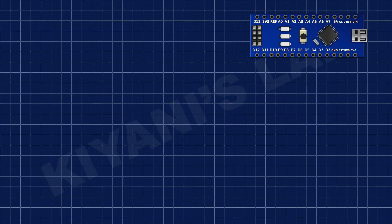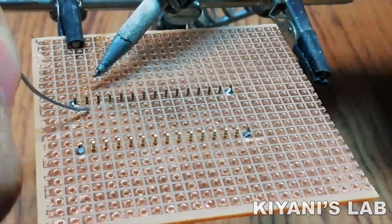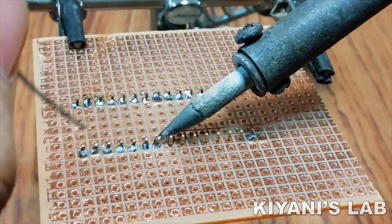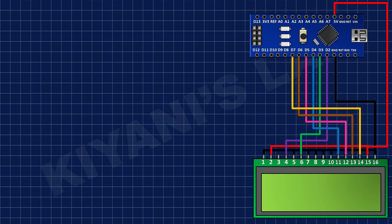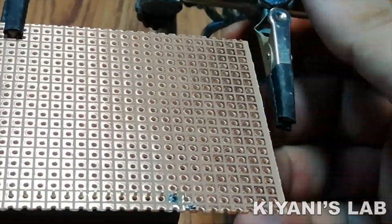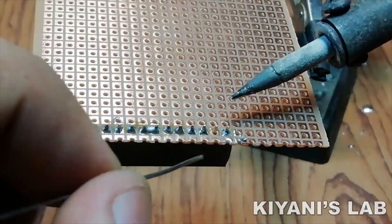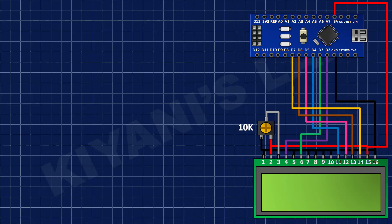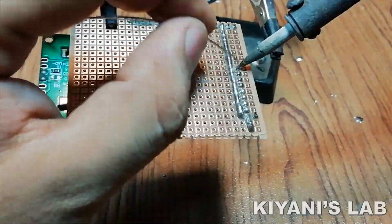First, I am going to connect the Arduino Nano to the perfboard. After that, I am going to connect the LCD according to this diagram. After that, I am going to connect the 10K variable resistor as shown in the diagram.